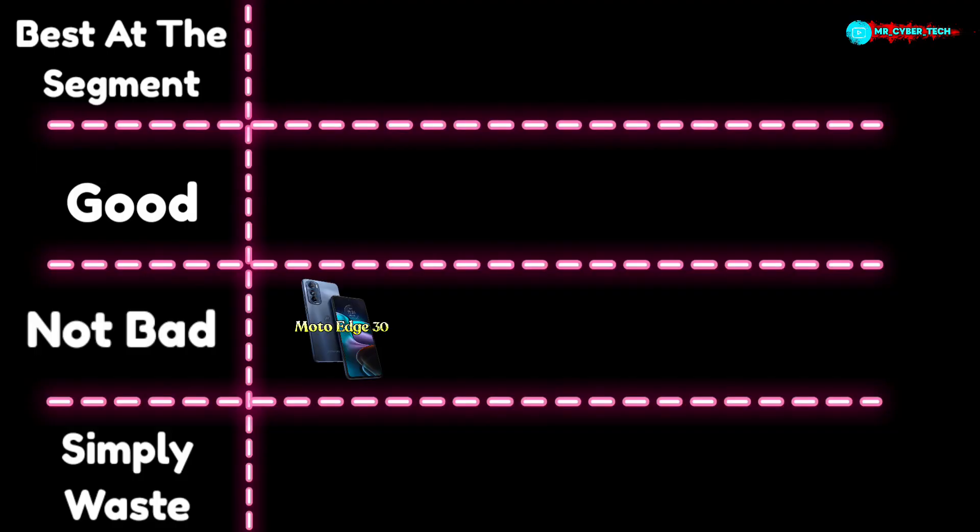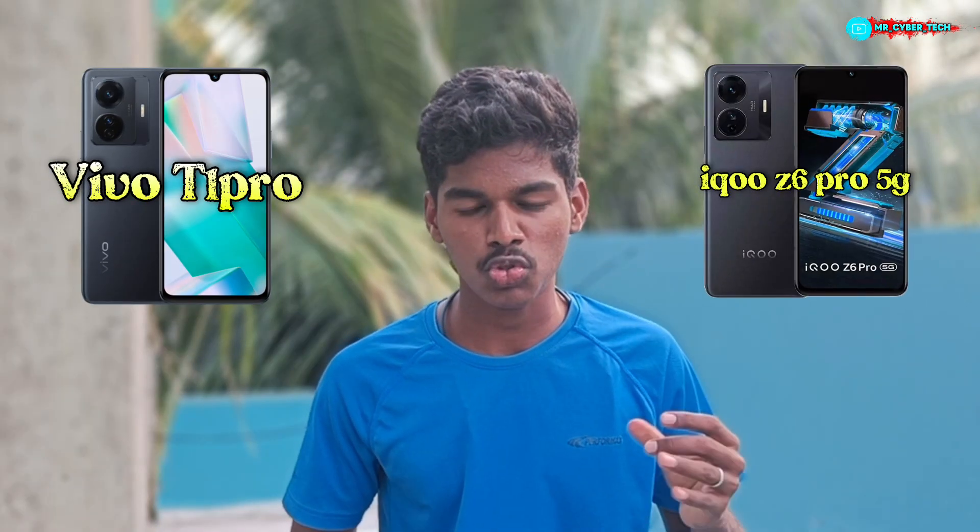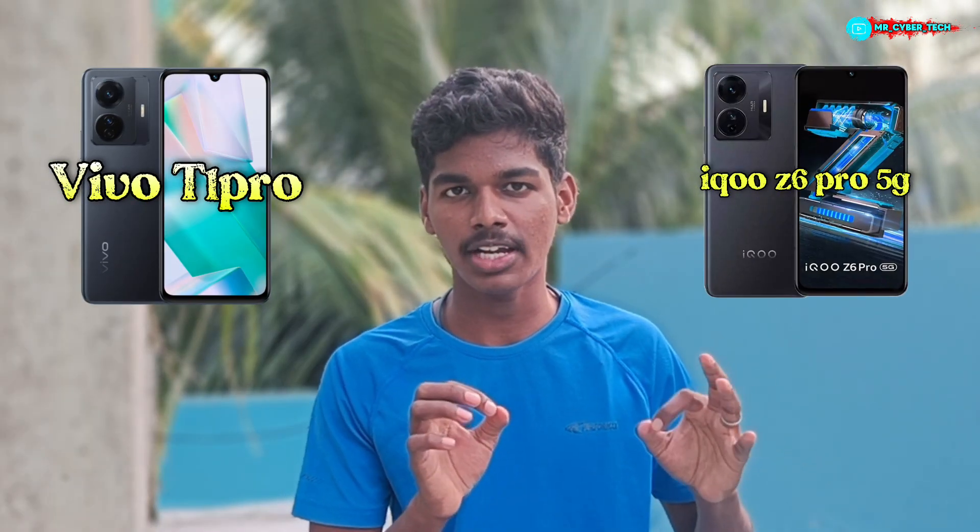If you have a smartphone, you can try it. The processor is okay, but you can do a little bit better on battery. In our list, the phones are Vivo T1 Pro and iQOO C6 Pro. If you have any phones, it depends on the brand. We have 2 smartphones.